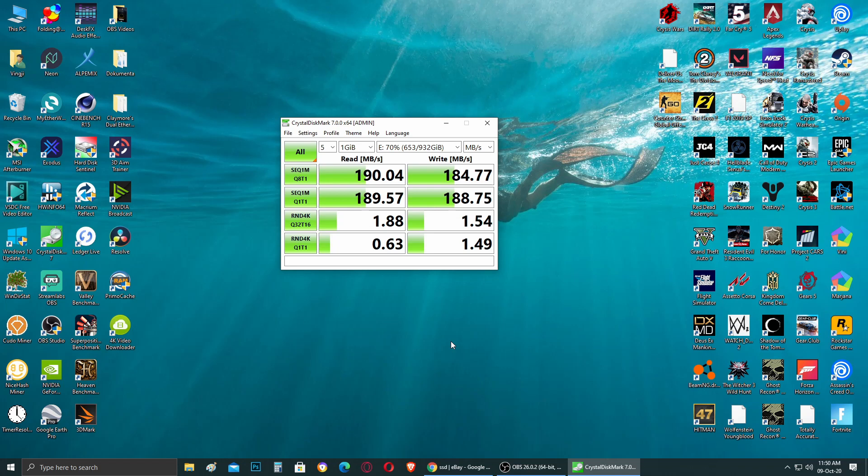Hey guys, welcome back to the channel. As you can see from the title and thumbnail, today I'm going to show you practically how you can speed up your old hard disk by at least 10 to maybe over a hundred times in speed — obviously if you have the right tools. This can be done in only five minutes or less, and I will try to keep this video short as it's going to be an introduction without going into too much detail.